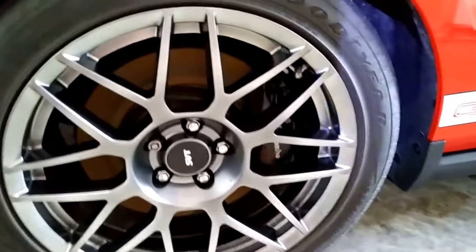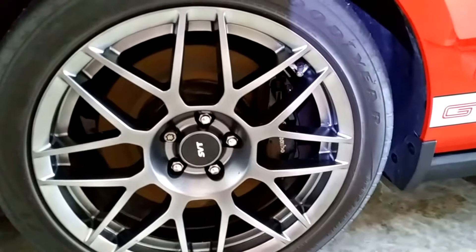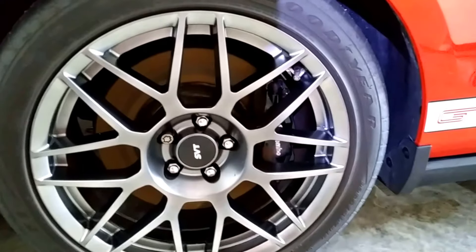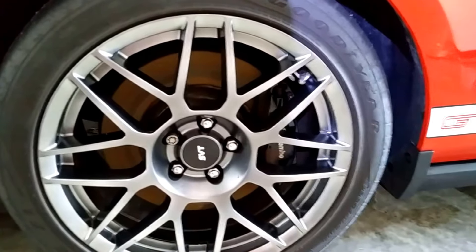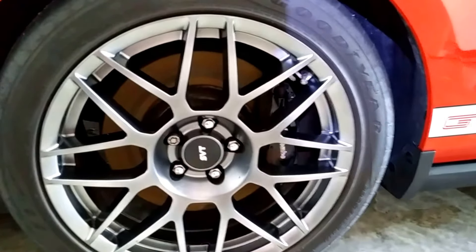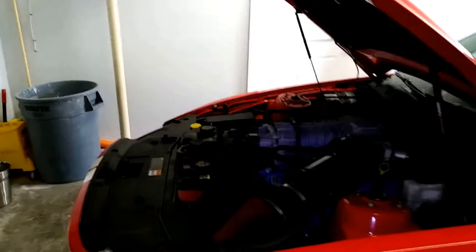The brake dust came off rather nicely. I use a product made locally in Clearwater called Brown Royal, made by Flash Detailing — it's available on Amazon. Locally it's $15 a gallon; on Amazon it's $30. I love the stuff, you can do a lot of different things with it.